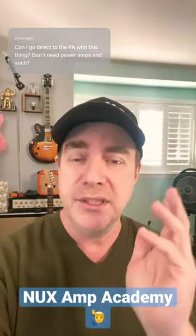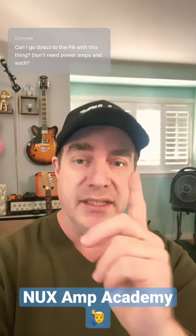I hope that answers your question. Please let me know if you have any further questions, and come back soon for another Ask NUX.